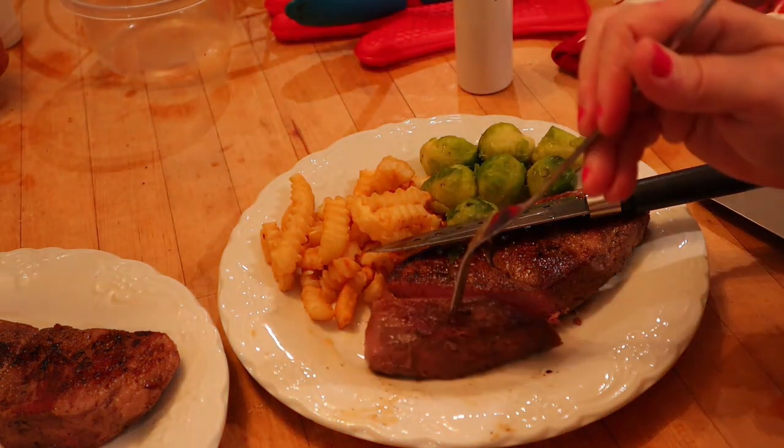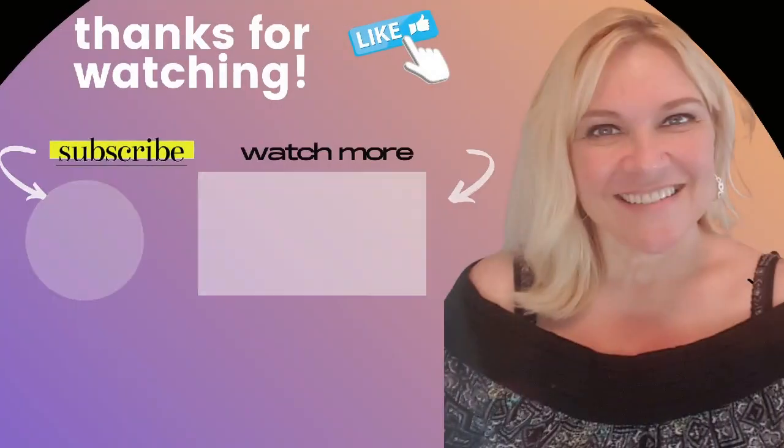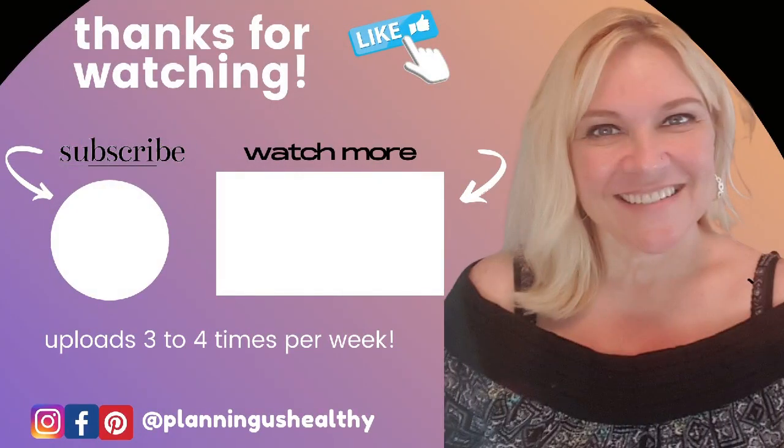So now to taste it... mmm, that is good. Tender. Make sure to give this video a thumbs up if you like it. Let me know in the comments if you've tried sous vide cooking before, or if it's even something that interests you. Thank you all so much for watching — I'll see you in my next video. I'm Christy and I'm planning us healthy.